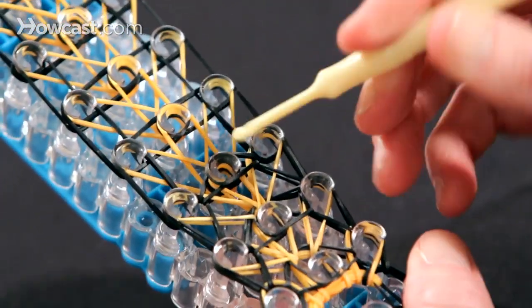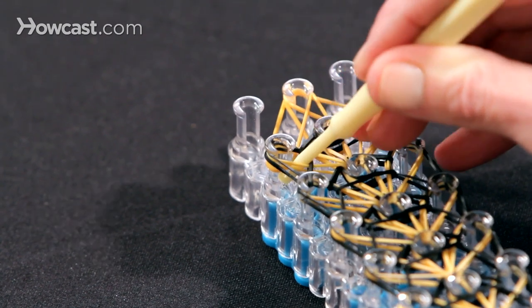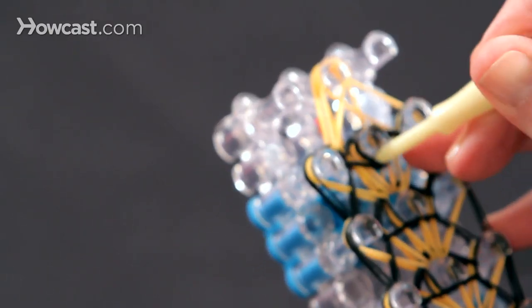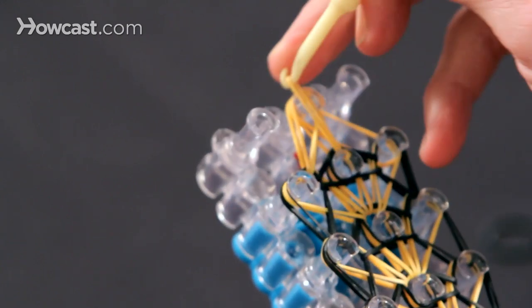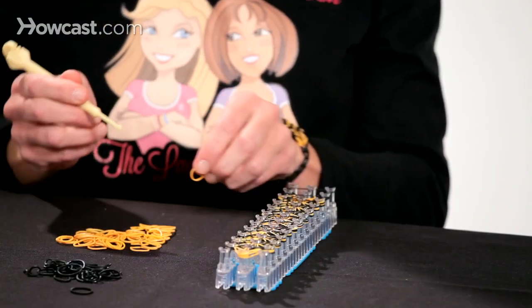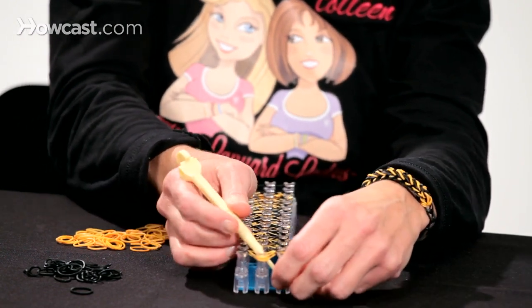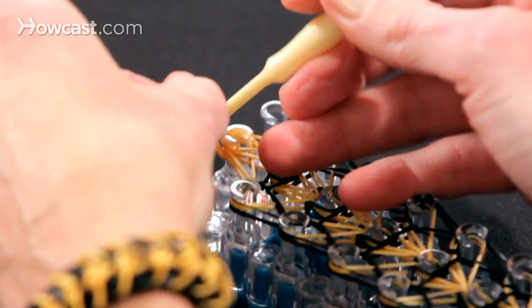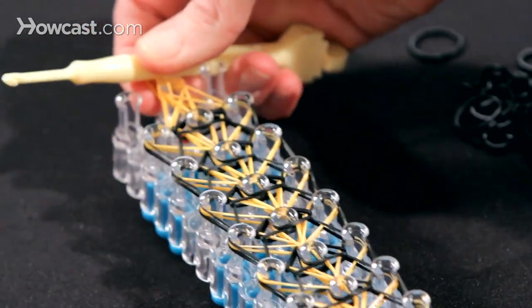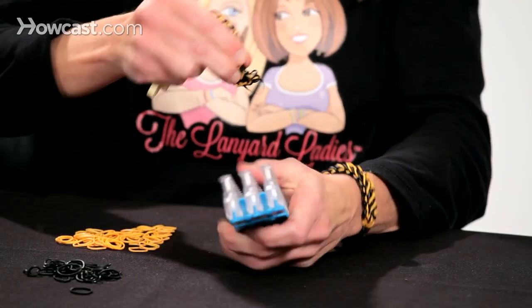You will repeat this pattern all the way to the end. This is what it should look like when you get to the end. You want to go in to this last pin and bring this orange to the middle pin. Go in the center pin, grab that orange, and bring that one forward. Then go into the right pin and bring this orange one forward. Now we just need to take your hook, put it through the center pin all the way through, attach a band to the hook, and pull it up through. Put the band on your hook and pull it all the way up to the thickest part of your hook. Now we're ready to pull the bands off of the loom — pull up and there we go.